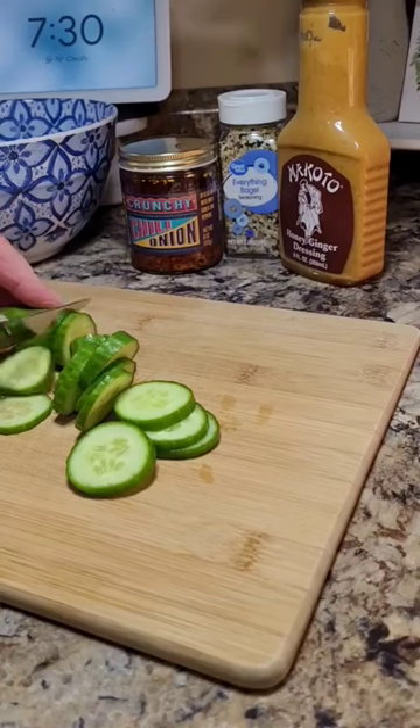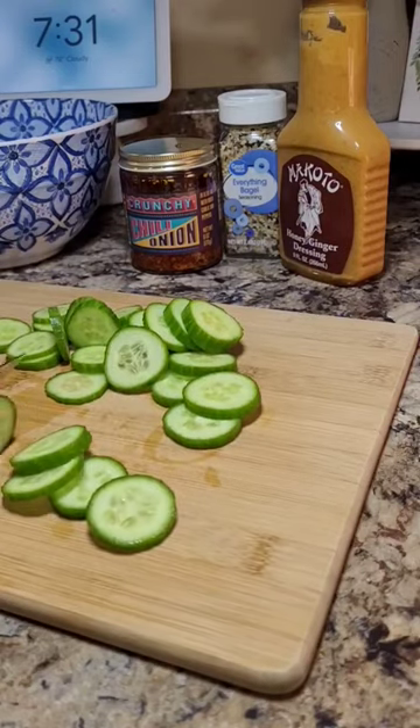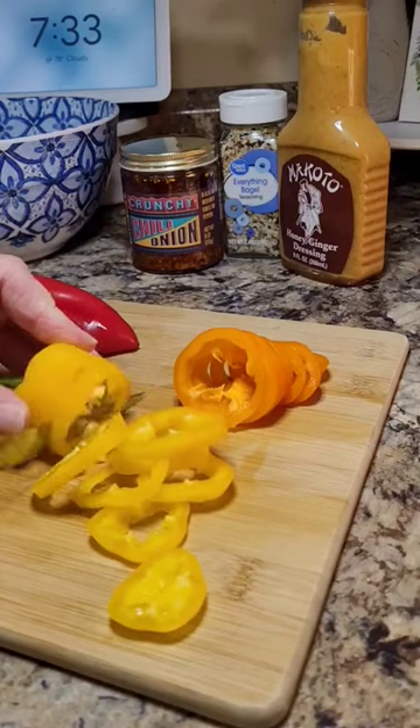We're going to try the new viral TikTok cucumber and mini pepper salad. I'm going to take two mini cucumbers and slice them super thin. I'm going to do the same with a yellow, orange, and red mini pepper.